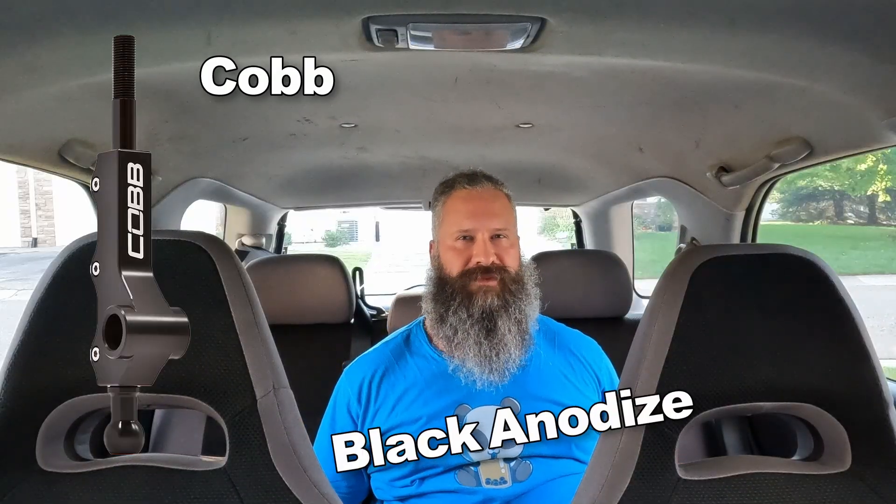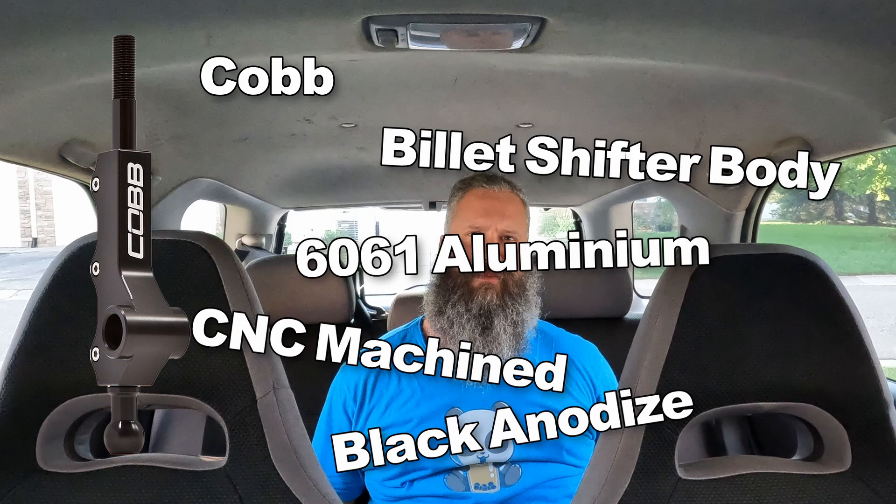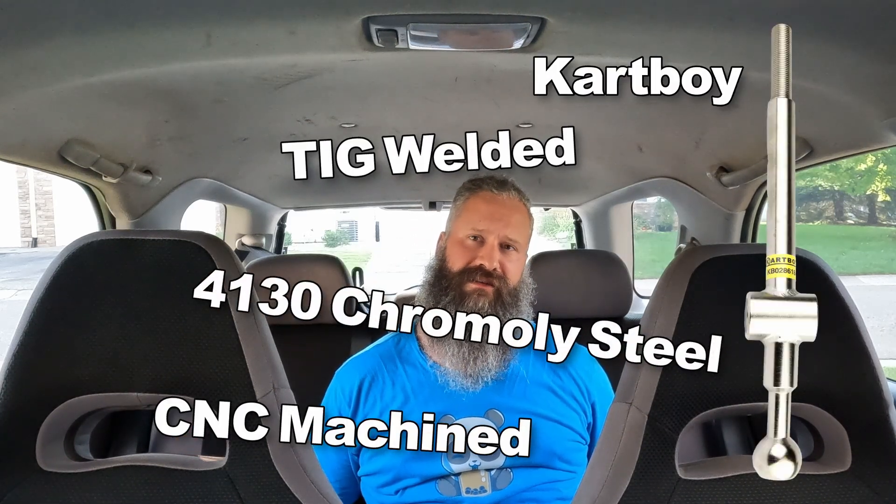The Cobb black anodized billet shifter body is CNC machined from 6061 aluminum, while the Cartboy shifter is CNC'd and TIG welded from 310 Chromoly. They're both metal.